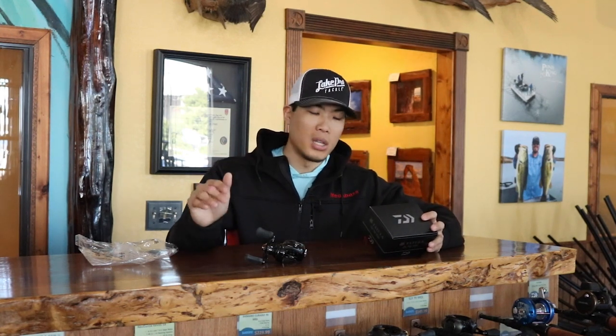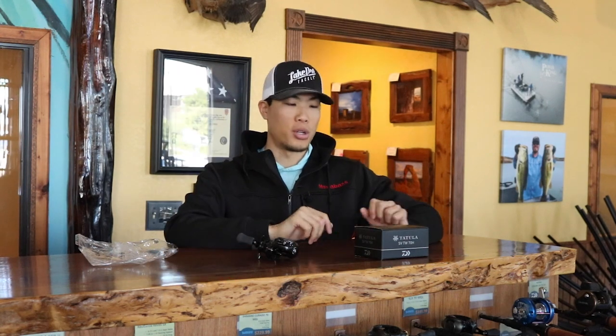Next up is the SV spool technology. When the spool revs up, the brake on it actually pushes closer to the side plate. What happens there is it creates a sort of air brake — just air pressure in there. It's some interesting technology. Essentially, a little piece of the spool pulls out and slows the bait down as you're throwing it. Then as it slows down on its descent, it starts loosening the braking to give you a little extra push at the end.